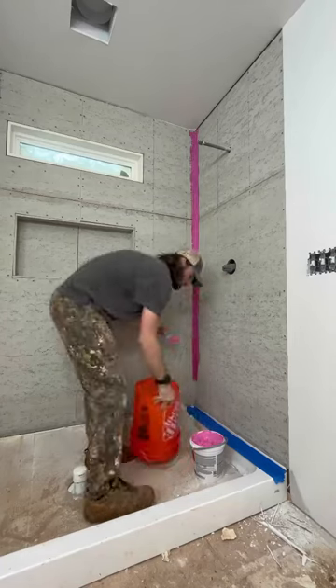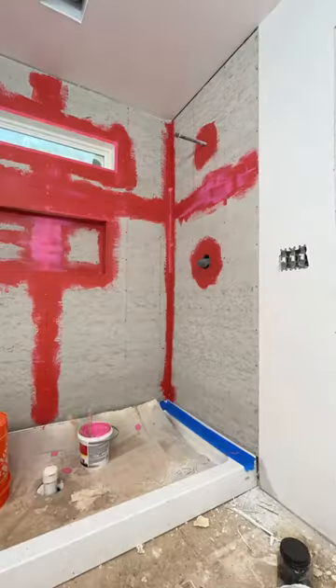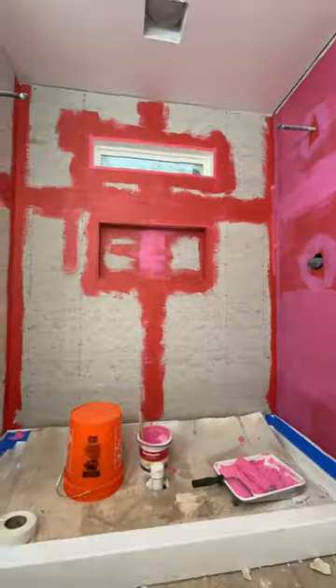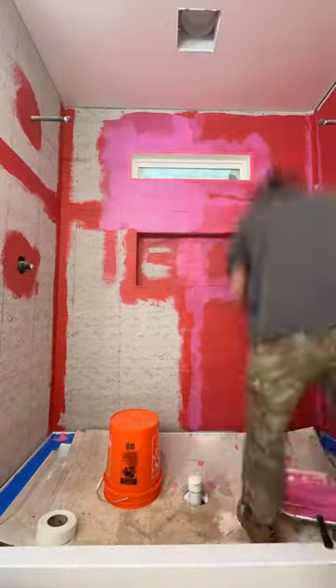I'm dying to go ahead and lay the tile in the shower, but I know I need to do it right, and that involves a waterproof membrane. So for this I'm using RedGard, which was really sloppy to work with but also a lot of fun — it goes on pink and then dries red, which was really cool to see in this time lapse.